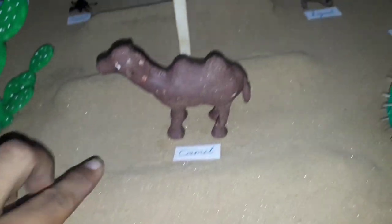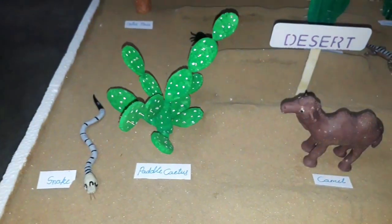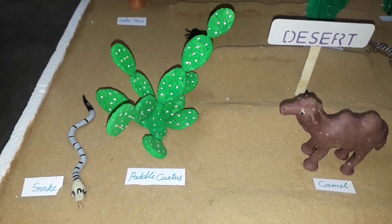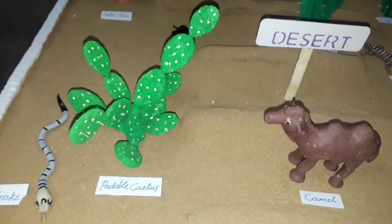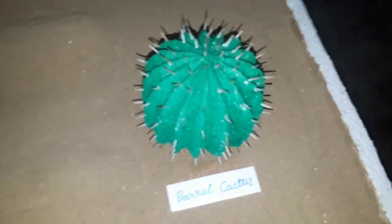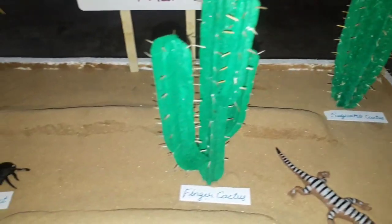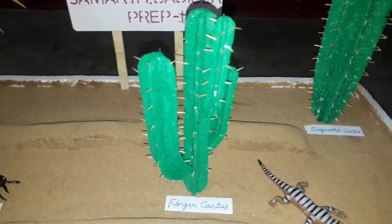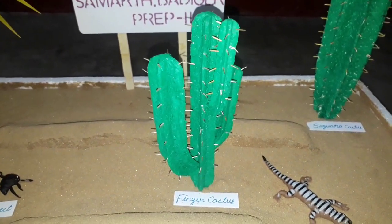This is also thermocol. We made all these cactus — this one, this one, and this one. This is also made from thermocol. All these cacti are made from thermocol only.